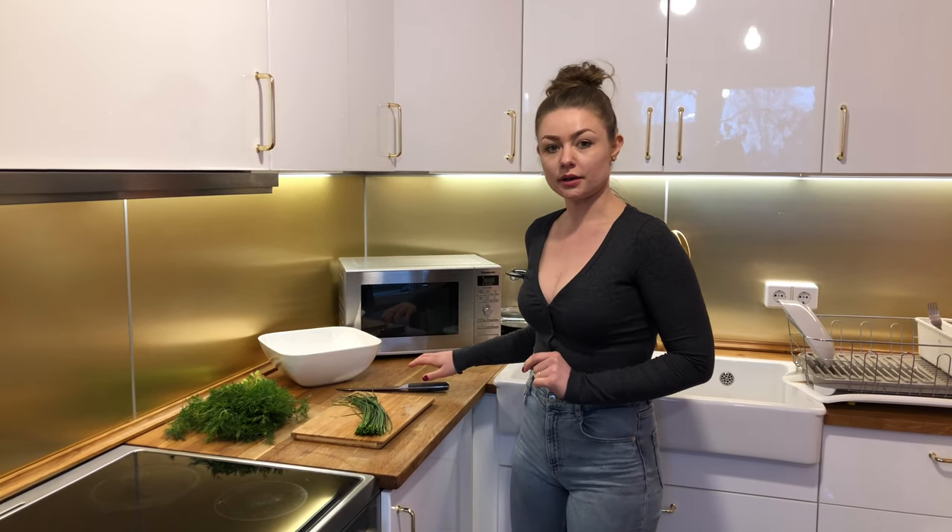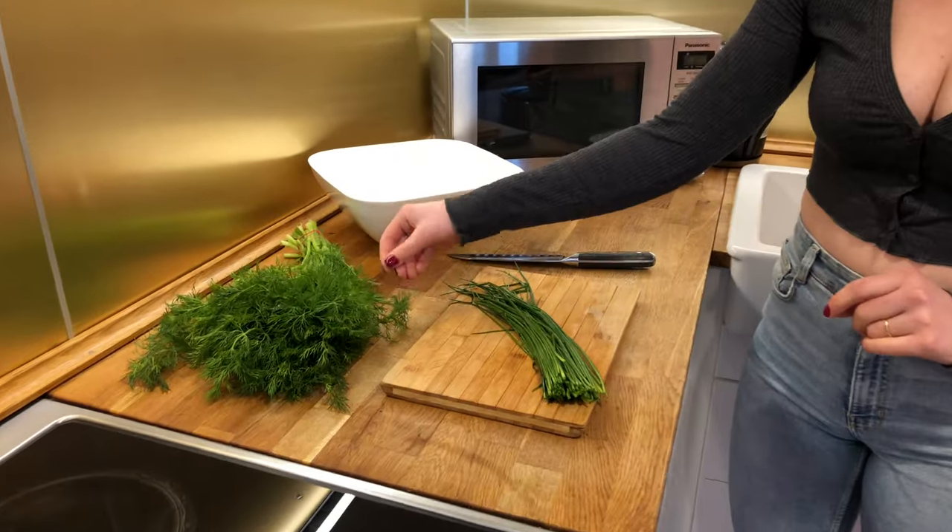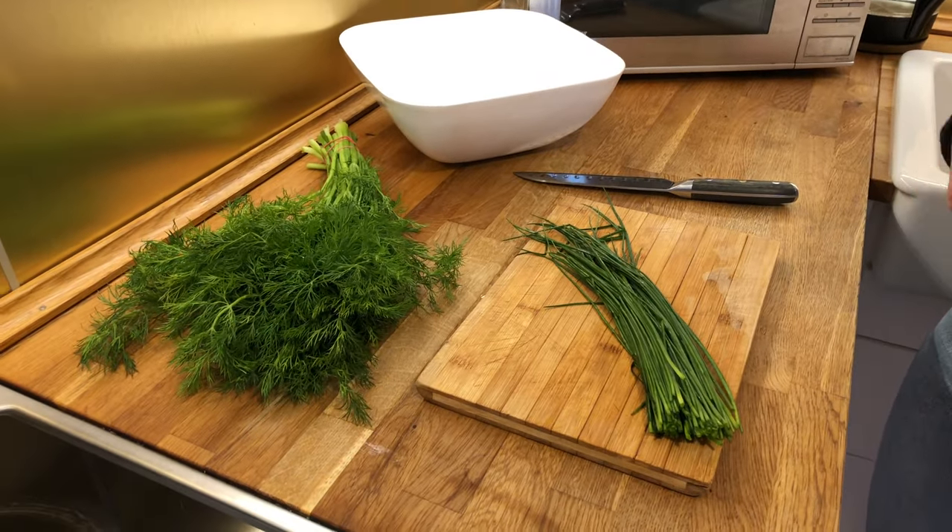The fish has been marinating in the fridge for a couple of hours, so I'm going to start the rice. I'll chop up the chives and the dill pretty finely and then we're going to fry them.